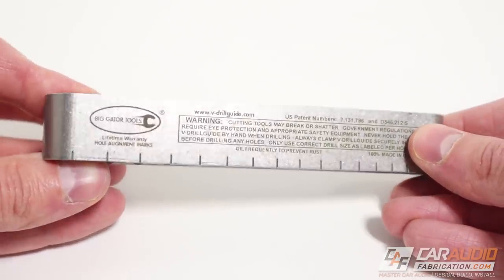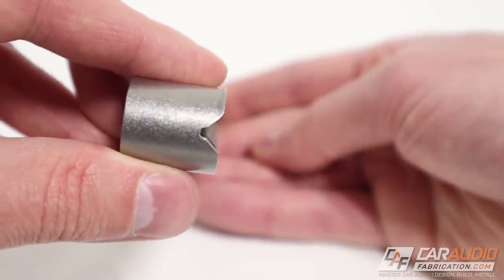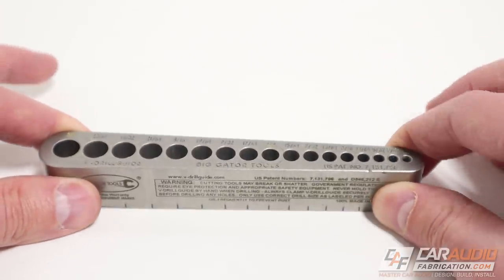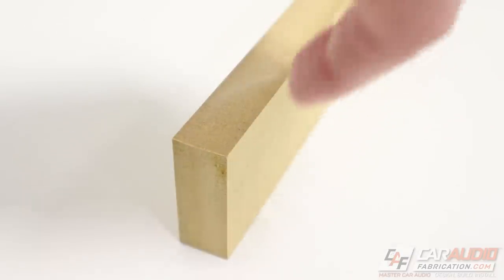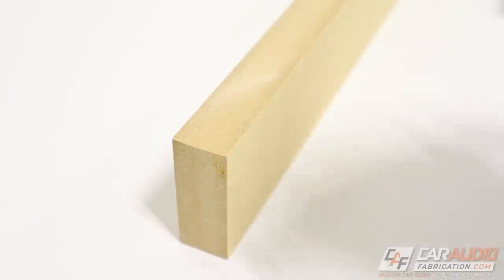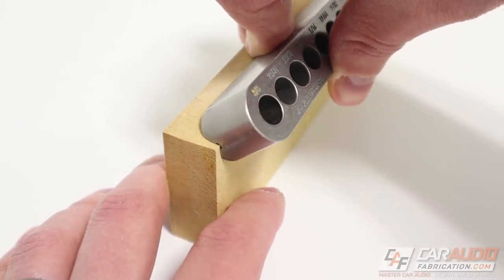I'll show you guys how to use that in a second. You'll also notice that on the back side of it is this V groove. This allows us to drill holes on things that are flat, perfectly perpendicular holes on things that are round, and if we wanted to do a 45 degree hole through the corner of a piece of material we could do that as well.